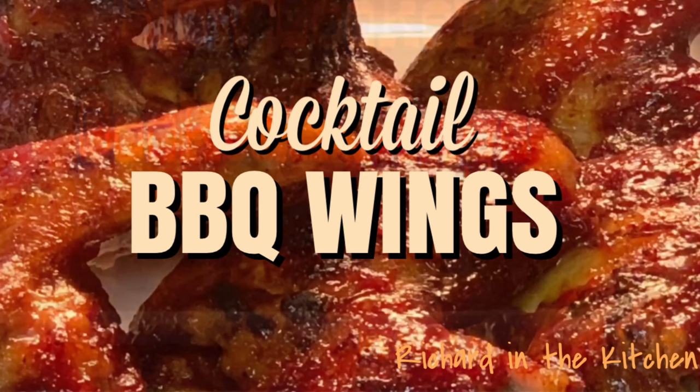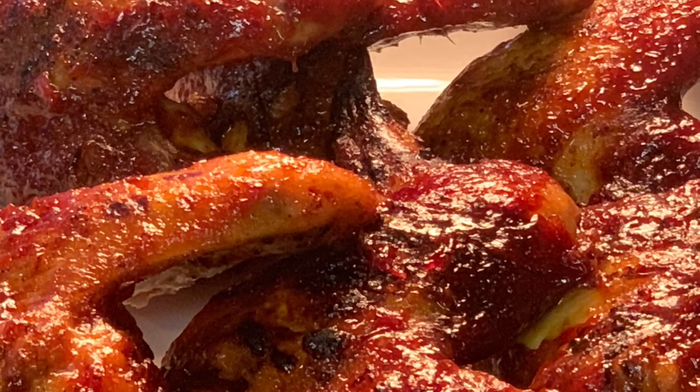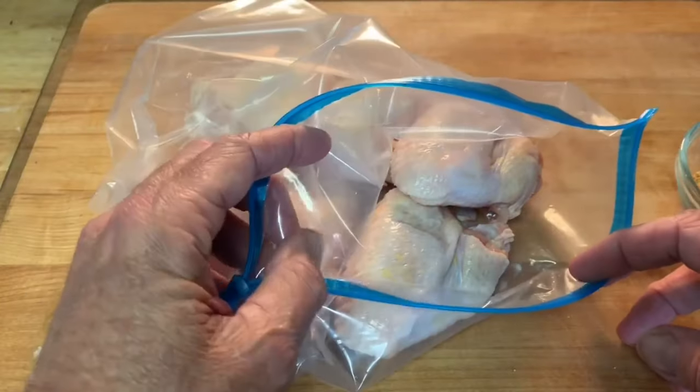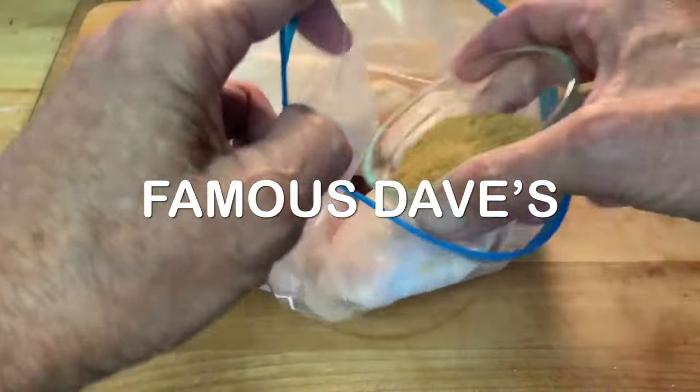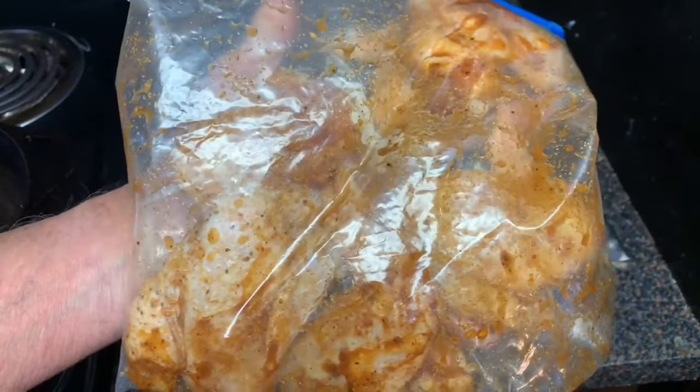Hey y'all, it's game day and I'm cooking up some cocktail barbecue wings in the slow cooker. Put your wings in a Ziploc bag, add your Famous Dave's rib rub, give it a mix, and place it in the fridge two hours to overnight.